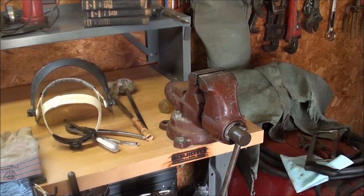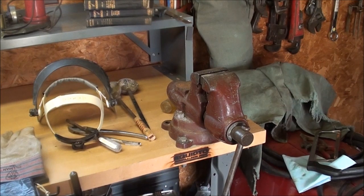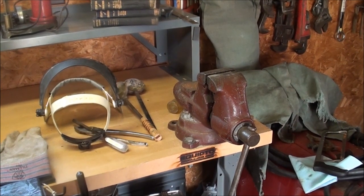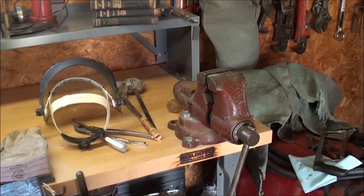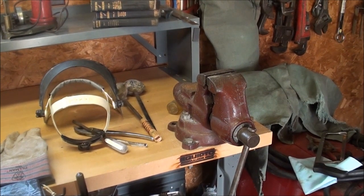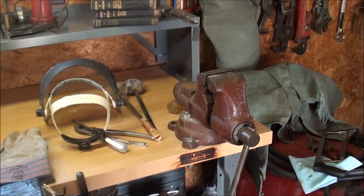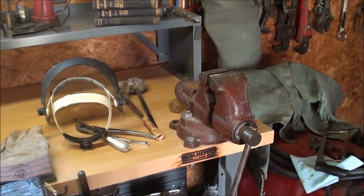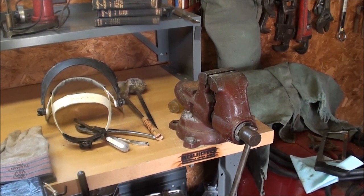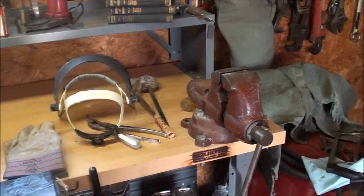I'll hold the mold in this Wilton vise as I do this. I won't be able to show you every step or talk because I really need three hands for what I'm doing. I'll try to show as much as I can, but there are some parts that probably won't appear on video because I'm a one-man show. I wish I had a cameraman, a lighting man, and a director, but I don't.